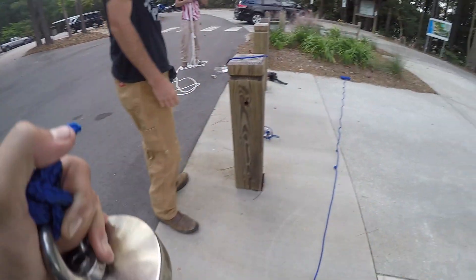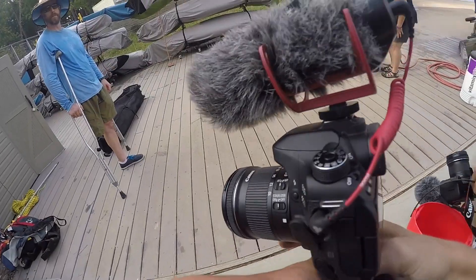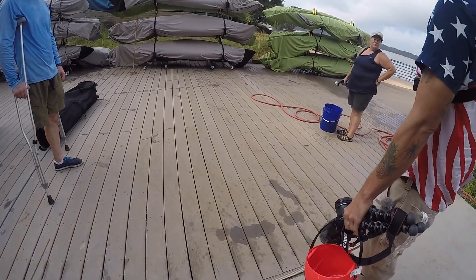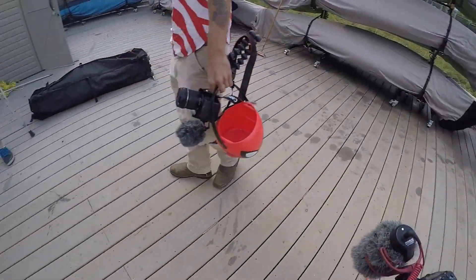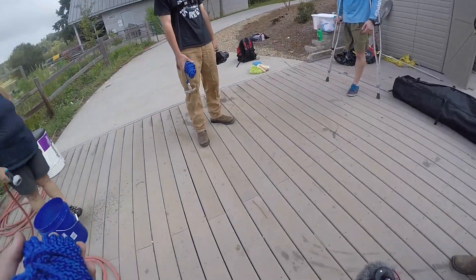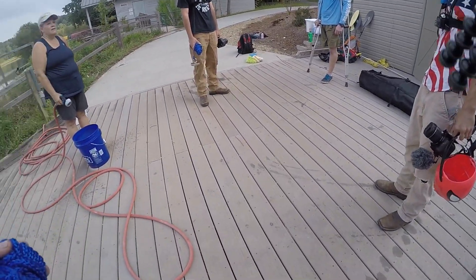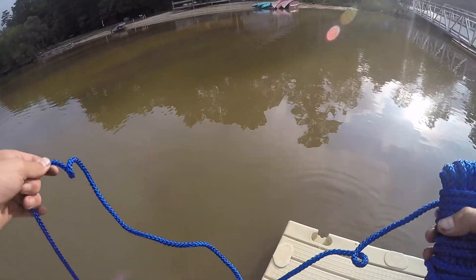Good morning — does one of y'all work here? No, we just rent them for kayaking. We were just trying to see if we can magnet fish out there — basically just trying to pull trash out of the water and clean it up a little bit.